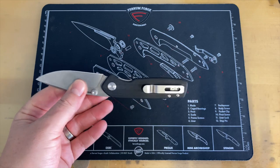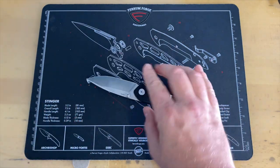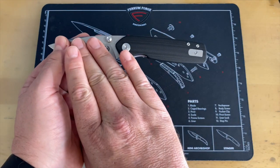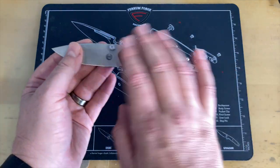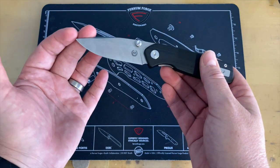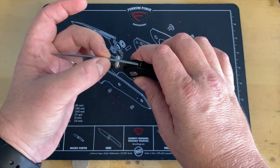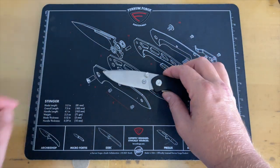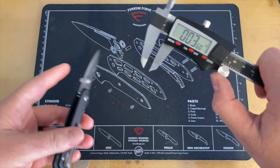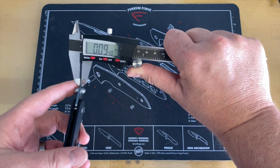There were some elements that stuck out to me that I thought may not be a go for me, but in carry I've actually kind of enjoyed carrying this knife. We are looking at a 7.4 inch overall length. Blade length is 3.2 inches. It's done in a drop point stonewashed S35VN blade that is done in 0.09 blade stock thickness. Let's go ahead and get the calipers out and take a look at that.